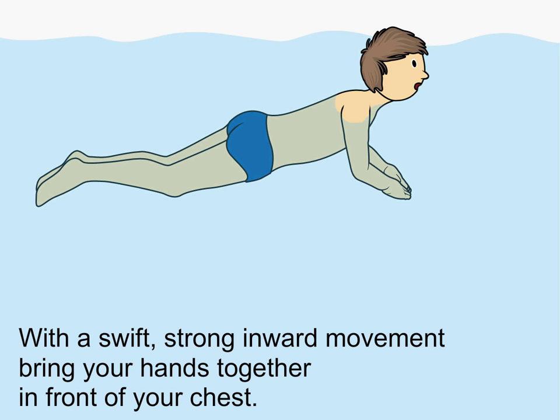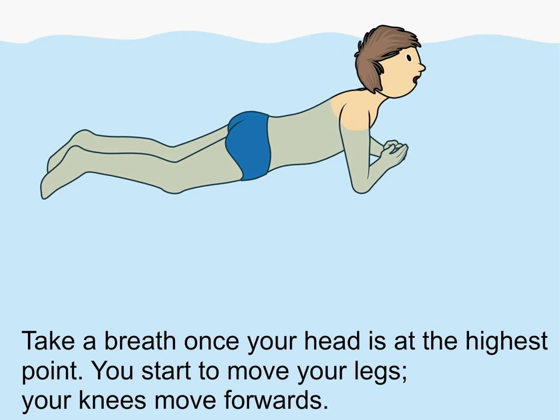With a swift, strong inward movement, bring your hands together in front of your chest. Take a breath once your head is at the highest point.